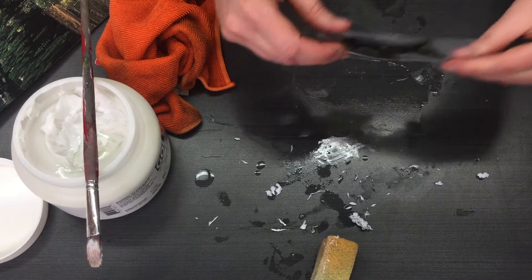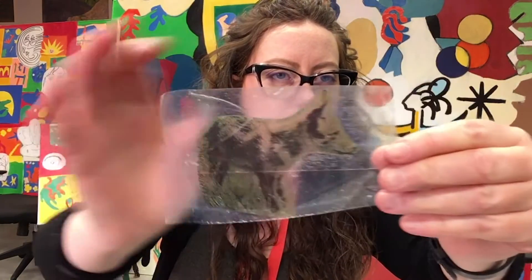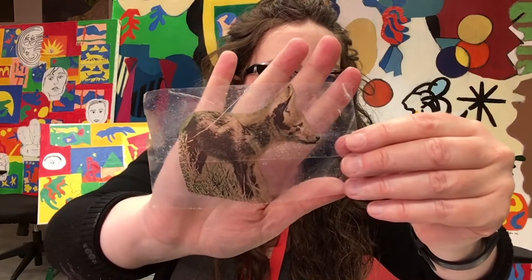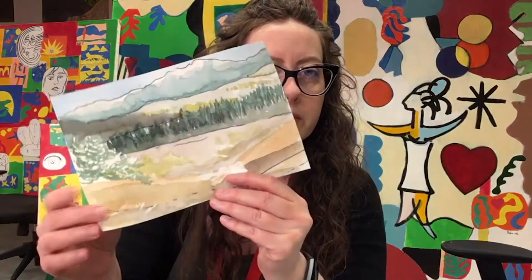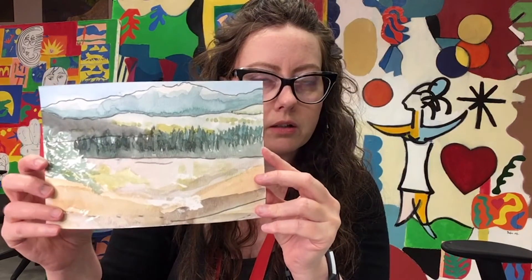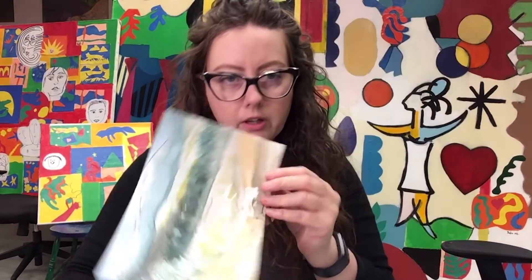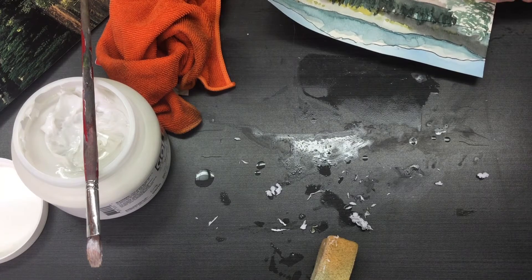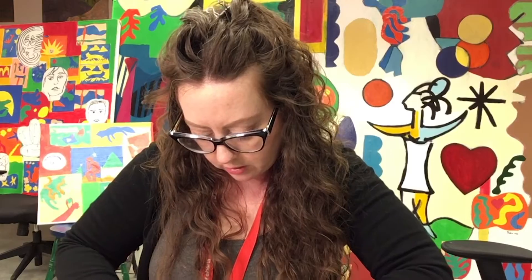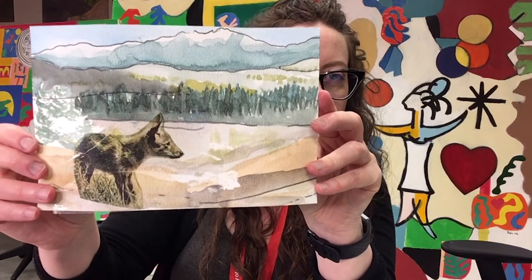Once you're done you have this beautiful transfer with a kind of iridescence, luminosity, and transparency that's quite lovely to play with. Earlier I took that drawing I did with the carbon paper, painted just a little bit of watercolor on it, and now I can put my little coyote transfer on there — and you can get a sense of what that looks like. Ta-da! Fun!